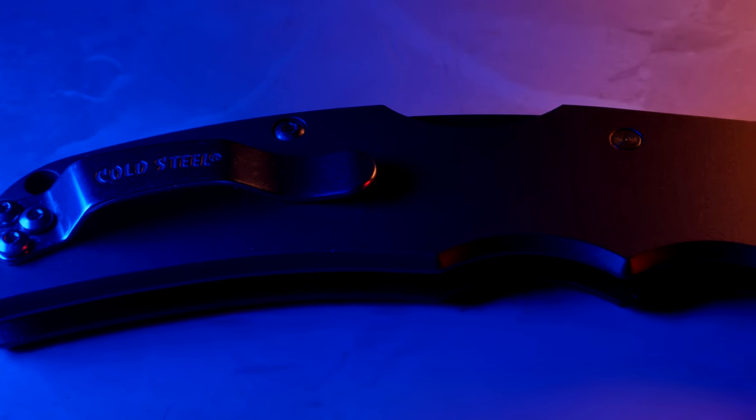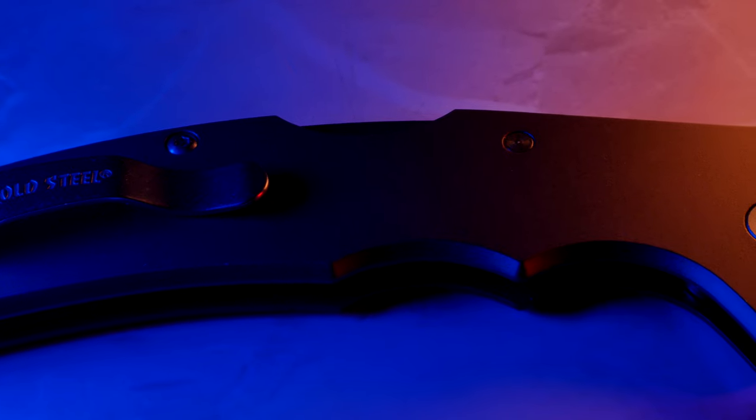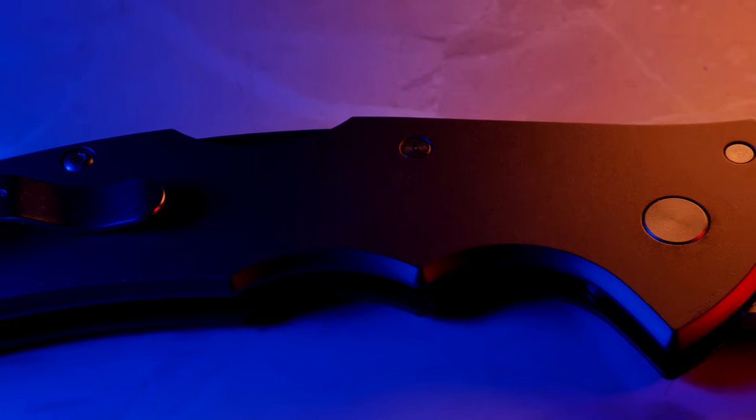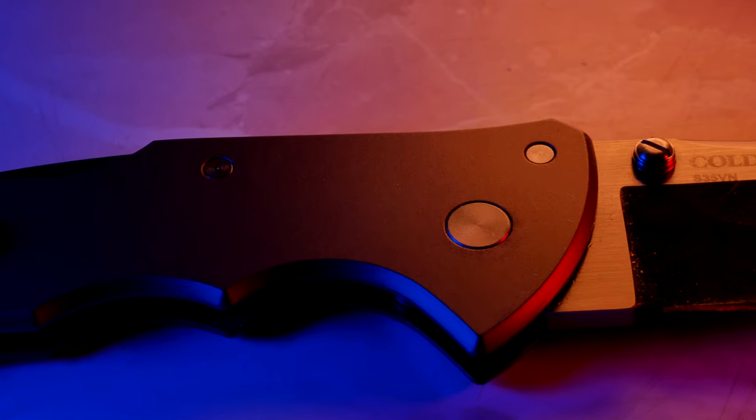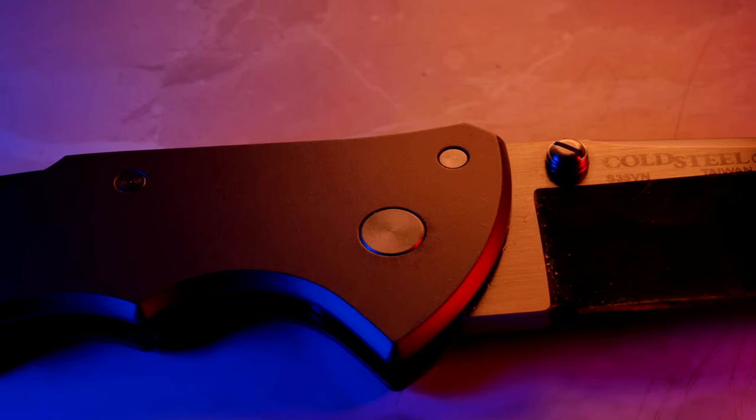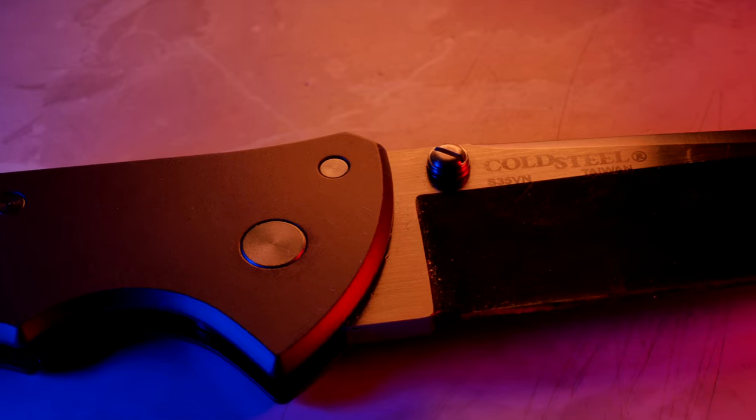The blade material is made out of S35VN. The handle material is 6061 aluminum. The locking mechanism is going to be the triad lock, with a deployment mechanism of a thumb stud. The country of origin is going to be Taiwan.